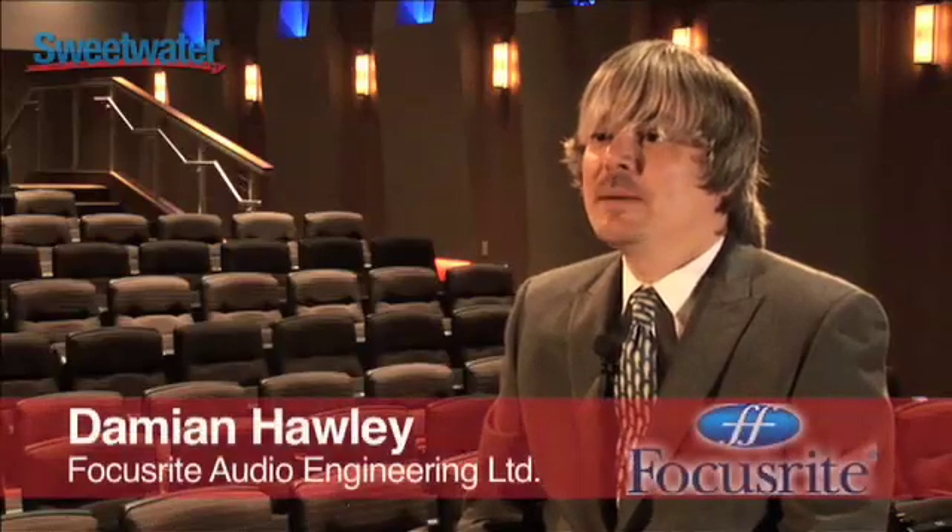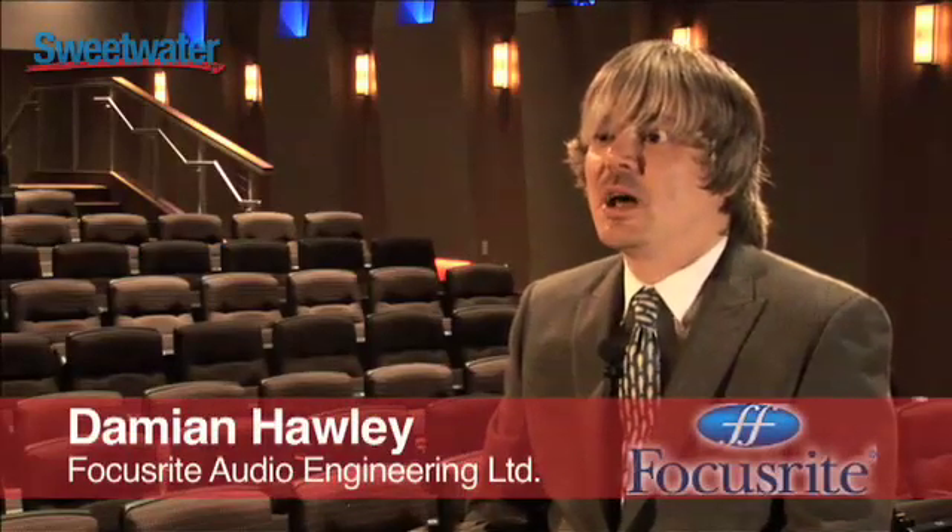Hi, I'm Damian Hawley. I'm the global sales manager for both the Focusrite and the Novation brands. I'm here today to talk to you about a new product which we released at the NAMM 2009 show.